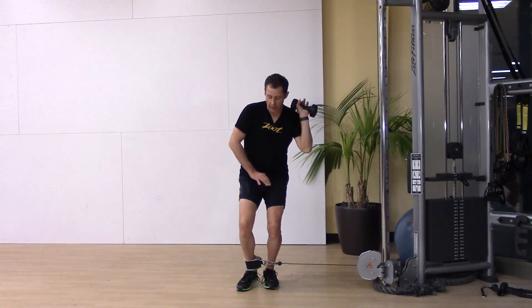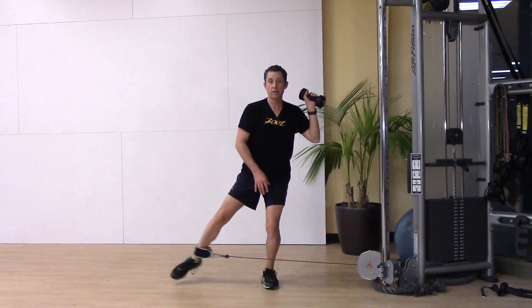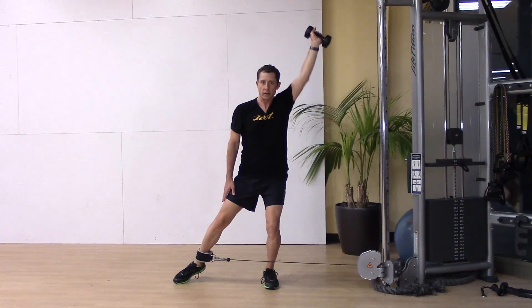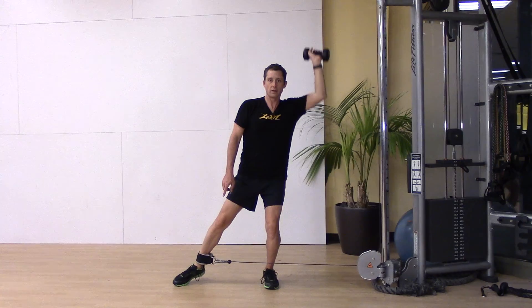I'm going to add a twist — I'm going to abduct and press. Notice I'm setting an anchor but there's no weight. I'm not loading it at all. I'm just using it to stabilize and press.